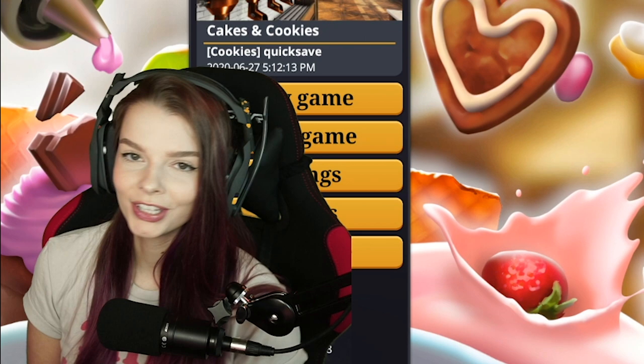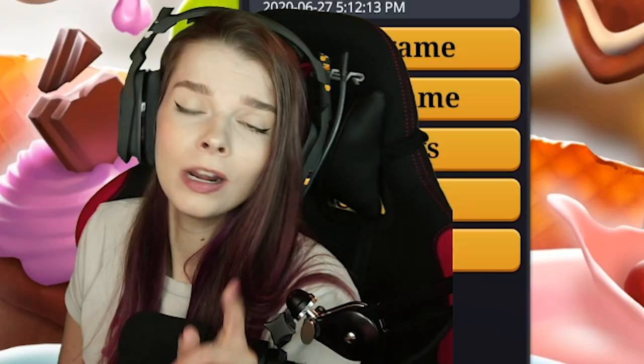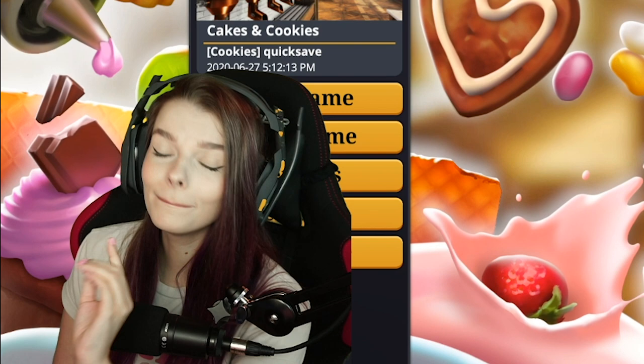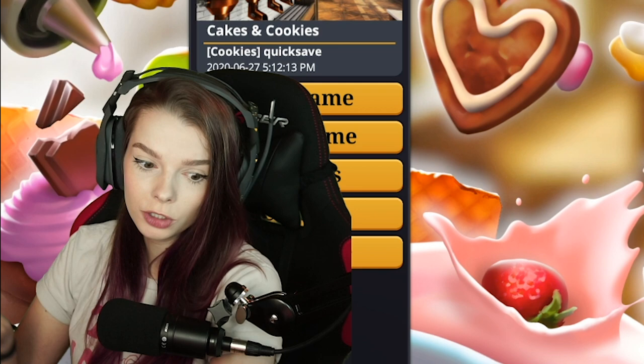Hello and welcome back to my channel. Today we are playing Cooking Simulator — not just regular Cooking Simulator though, no no no. We are playing the Cakes and Cookies DLC, which I've actually spent a little bit of time in already, but apparently there's been an update and they fixed something. Let's just say I had some issues with it before.